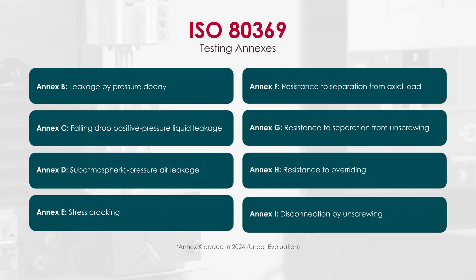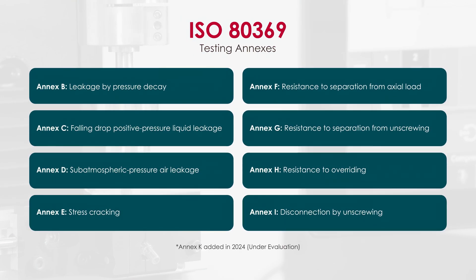There are eight testing annexes evaluating closure quality through applied forces, torques, and internal pressures to simulate typical and extraordinary use cases.